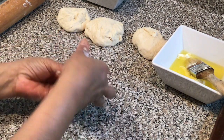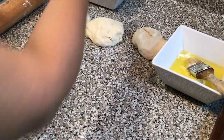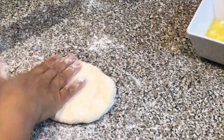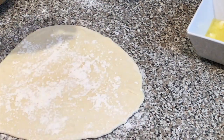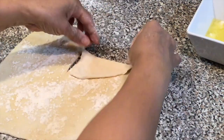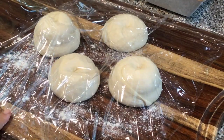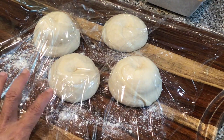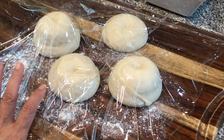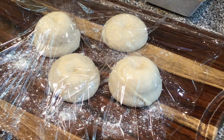I'm going to place this over on my board and do another one. While these are resting, you want to cover them with some plastic wrap and let them sit for 15 minutes to half an hour. In the meantime we'll prep to cook them.